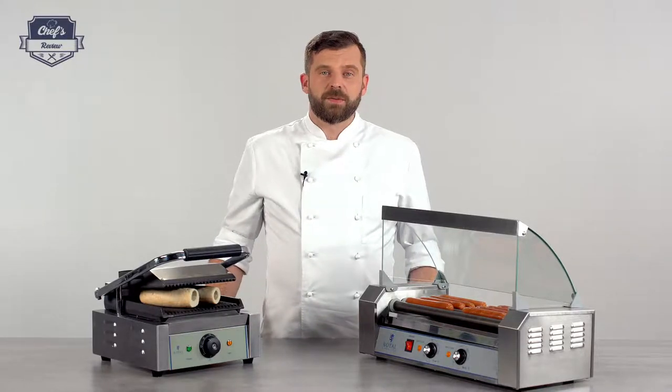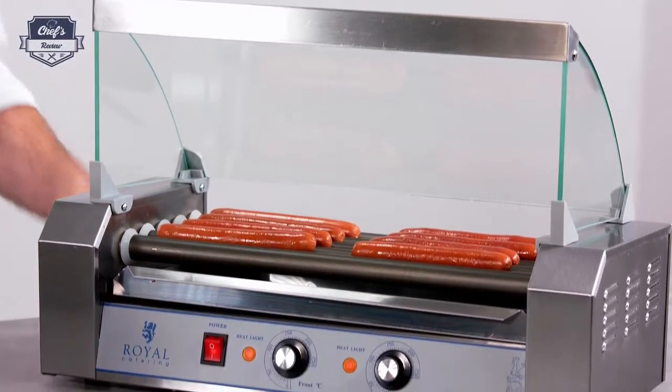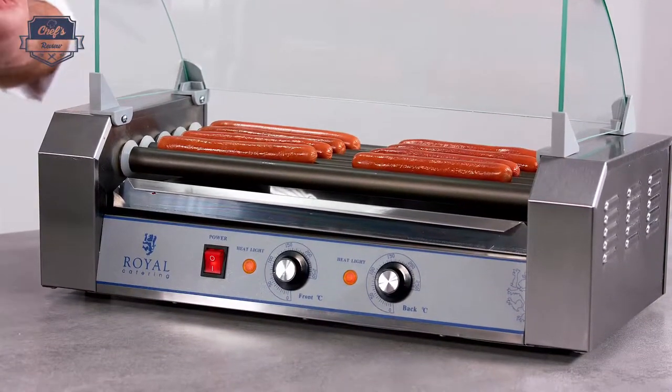Hi and welcome to ChefsReview. Let me show you a hot dog roller grill from Royal Catering. With this size it's great for convenience stores, snack bars, and even for home if you have a lot of kids and you want to serve them hot dogs.